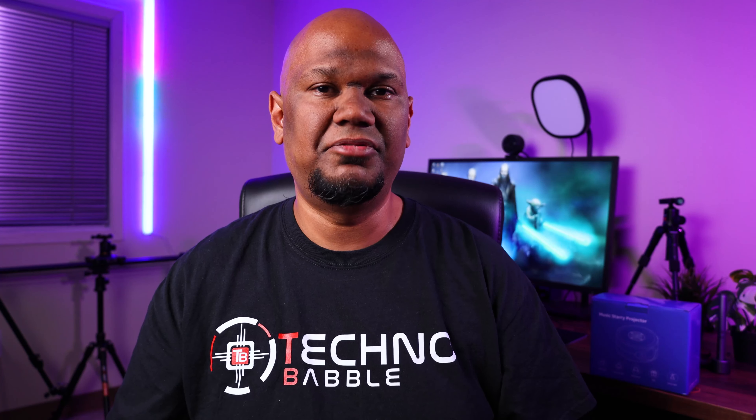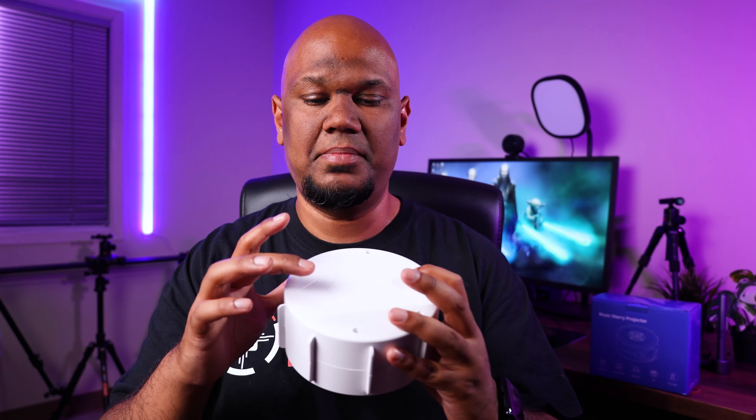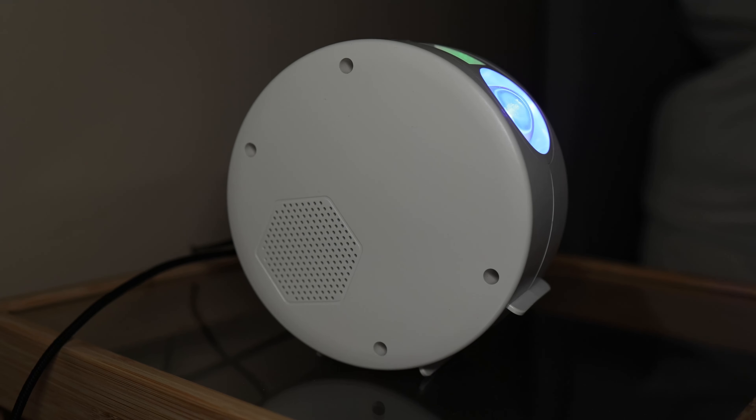One really great feature of the V-Starry projector is that it also has a built-in speaker, and yes, this can also double as a Bluetooth speaker. However, do note it doesn't have a built-in battery so it's not necessarily portable, although since one end of the charging cable is USB you could probably bring it outside and use it with a power bank.